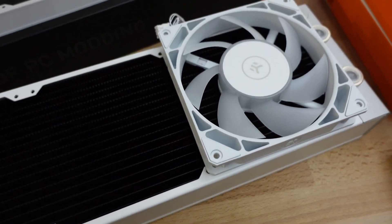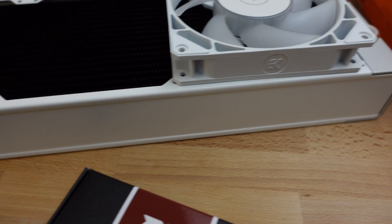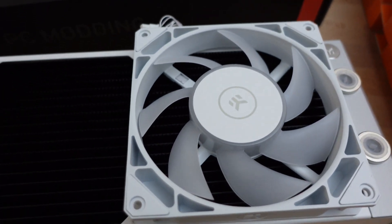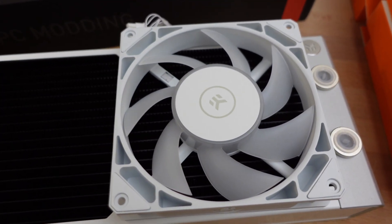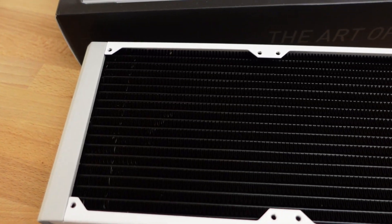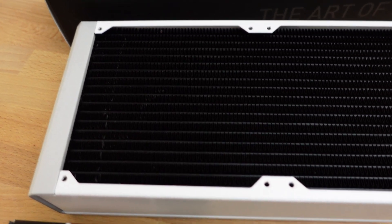The interesting thing about this one is it's their widest, thickest radiator. It also uses 140mm fans that are supposed to be mounted to this one, instead of the normal 120mm fans.